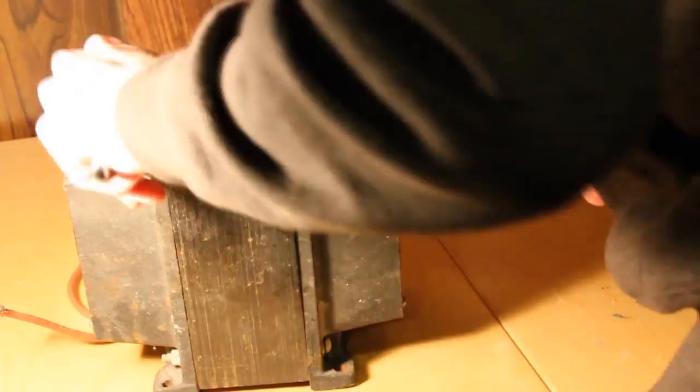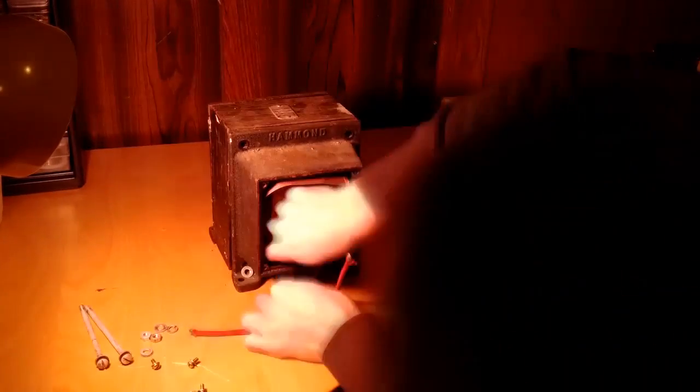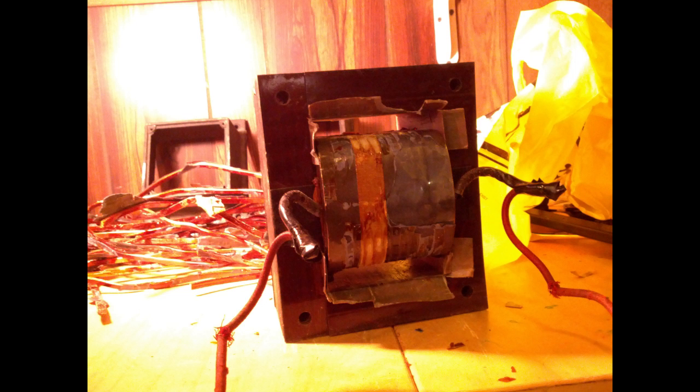I found the transformer in some industrial garbage and decided to rewrap it. After identifying the secondary windings, I removed them. I didn't film it because one, it took forever, and two, I swore a lot. I must have removed at least five pounds of thick copper wire.